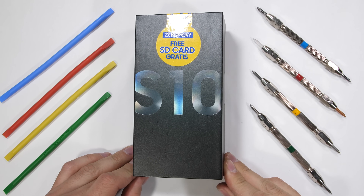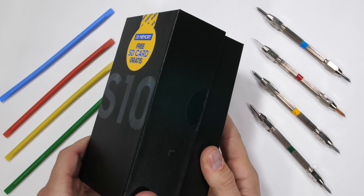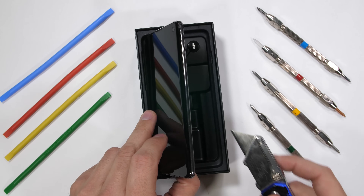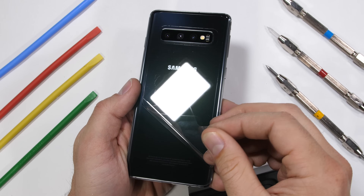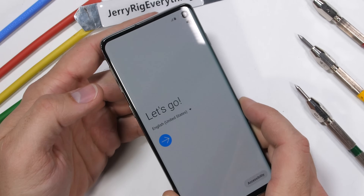The Galaxy S10, Samsung's latest flagship phone with all the bells and whistles a tech enthusiast could ask for, is here. But is it durable? Can the underscreen ultrasonic fingerprint scanner handle a few scratches? Do the included headphones still use a headphone jack? There's only one way to find out. Let's go.